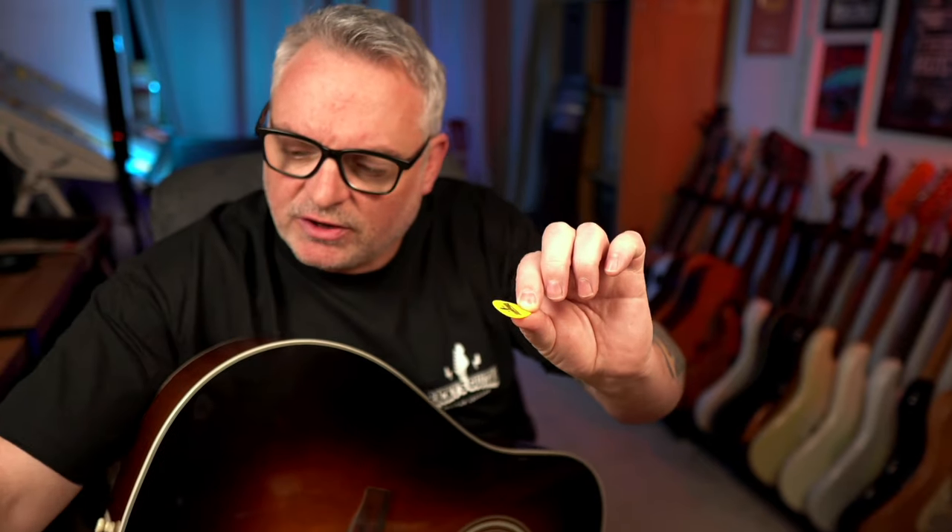I saw a wonderful video the other day with Brian Sutton in it, the bluegrass player. Absolutely fantastic player. He was talking about how his picks are his EQ for playing acoustic.